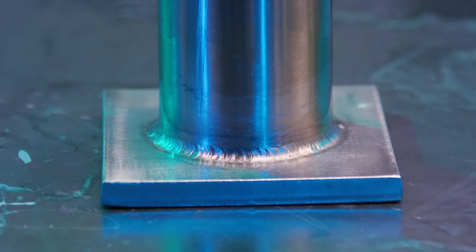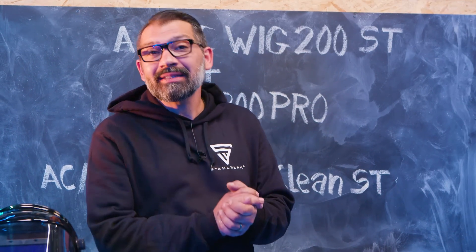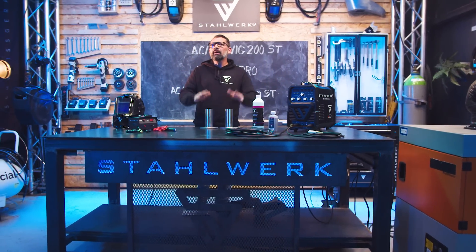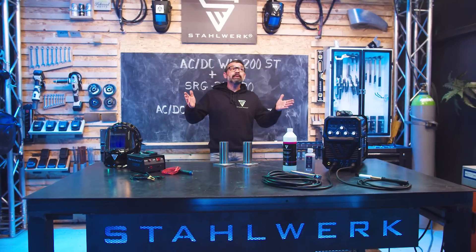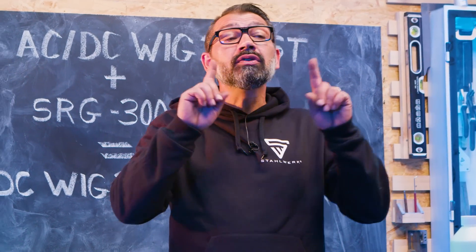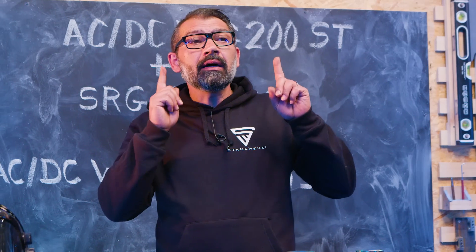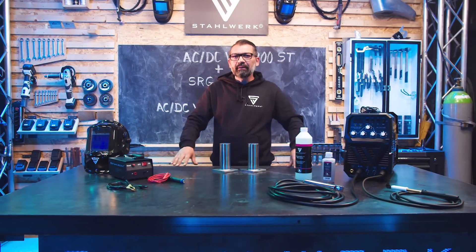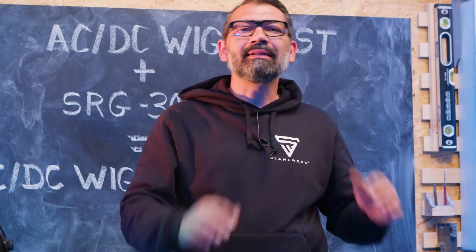Die ACDC WIC 200 Clean ST hat es uns mal richtig ordentlich gezeigt: Aluminium schweißen, Stahl schweißen, Edelstahl schweißen und diesen Edelstahl abreinigen, beizen und somit auch passivieren – eine wundervolle Kombination. Für wen? Zum Beispiel für den Treppenbauer, der sein Edelstahlgeländer schweißt und gleichzeitig abreinigen möchte. Durch das Reinigen und Passivieren erzielen wir nicht nur eine saubere Naht, sondern bringen sofort den Korrosionsschutz des Chrom-Nickel-Stahls wieder in Gang, denn die Anlauffarbe möchte immer gerne rosten – und das ist für Edelstahlbearbeitung sehr nachteilhaft.